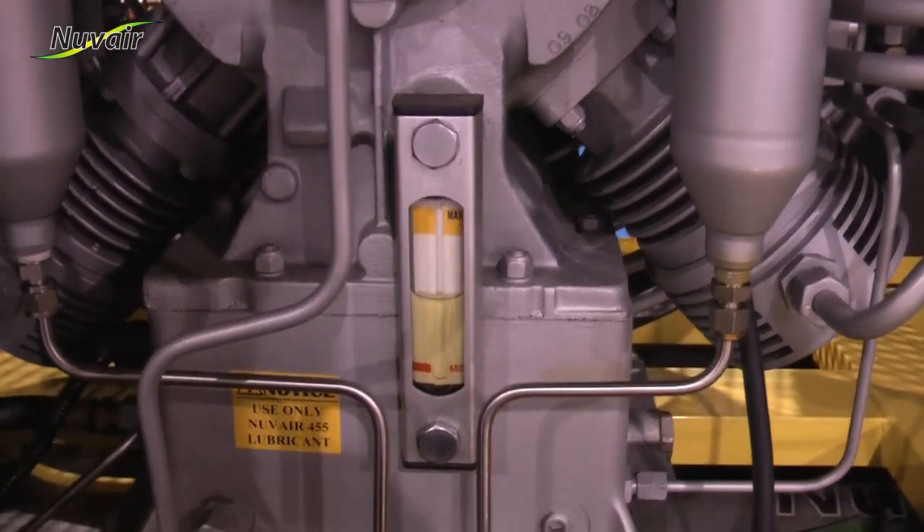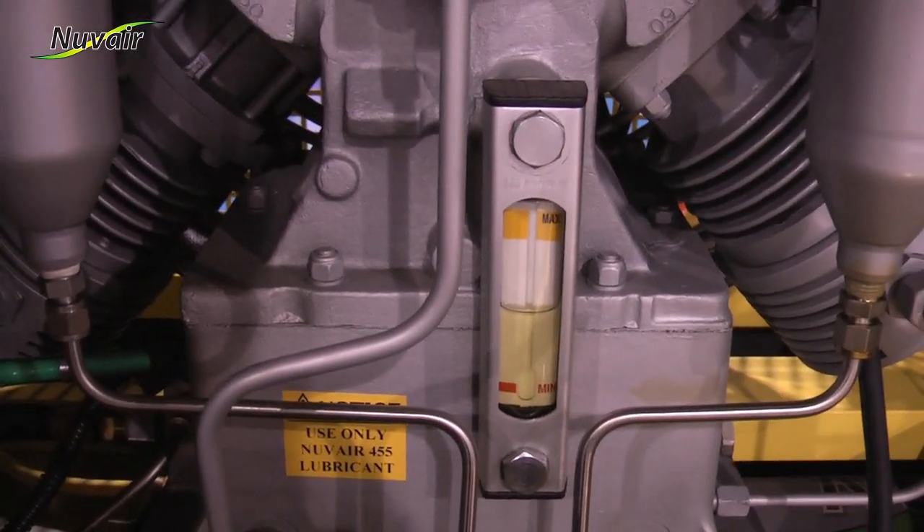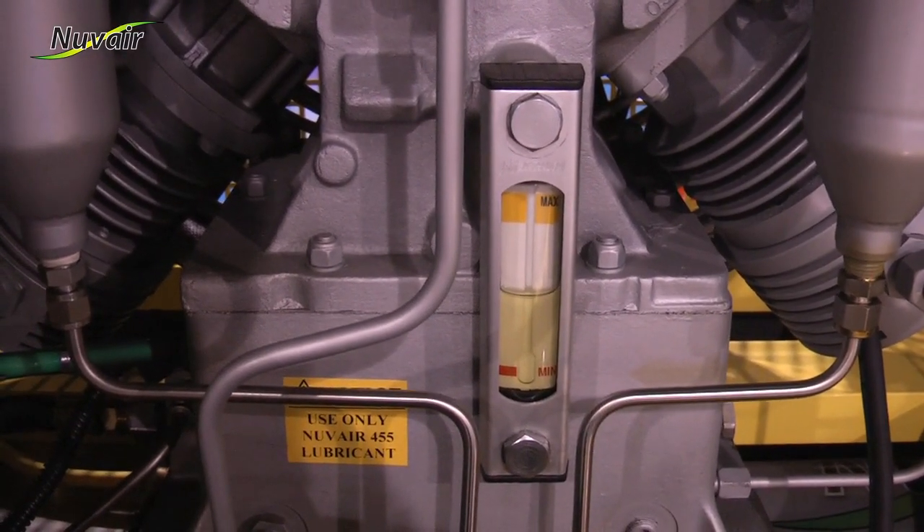You'll notice that it also has a low oil indicator, so if you had low oil, it would shut down the unit.